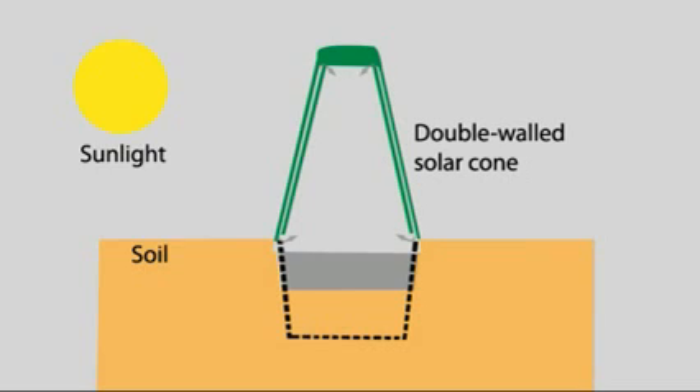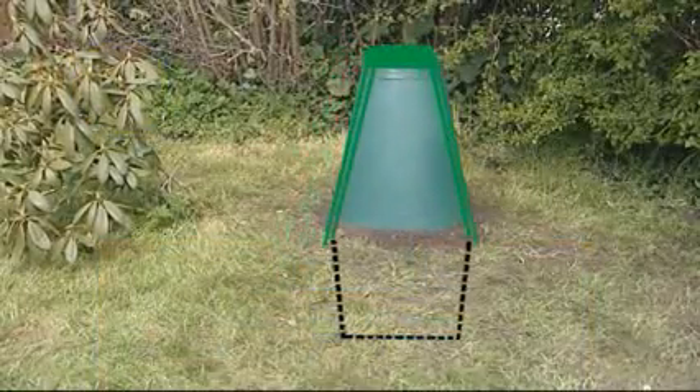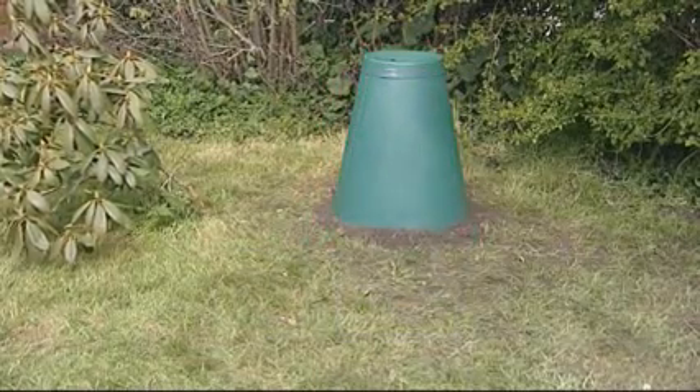The doubled wall solar cone creates a heat trap, with warm air circulating, encouraging the growth of bacteria. Aerobic conditions in the digestion chamber reduce methane production. Natural microorganisms and worms pass freely in and out of the digestion chamber, aiding the breakdown of waste. A nutrient-rich liquid enters the soil immediately surrounding the green cone.